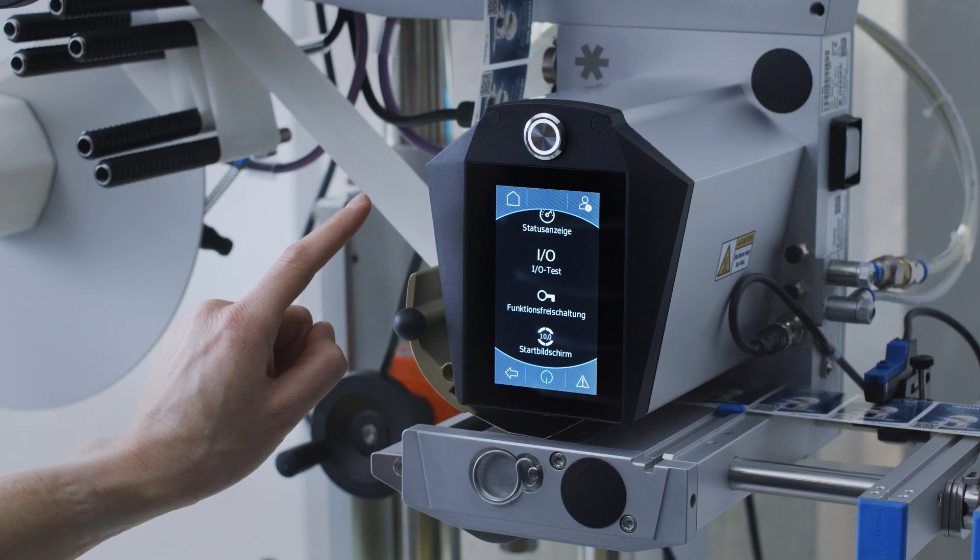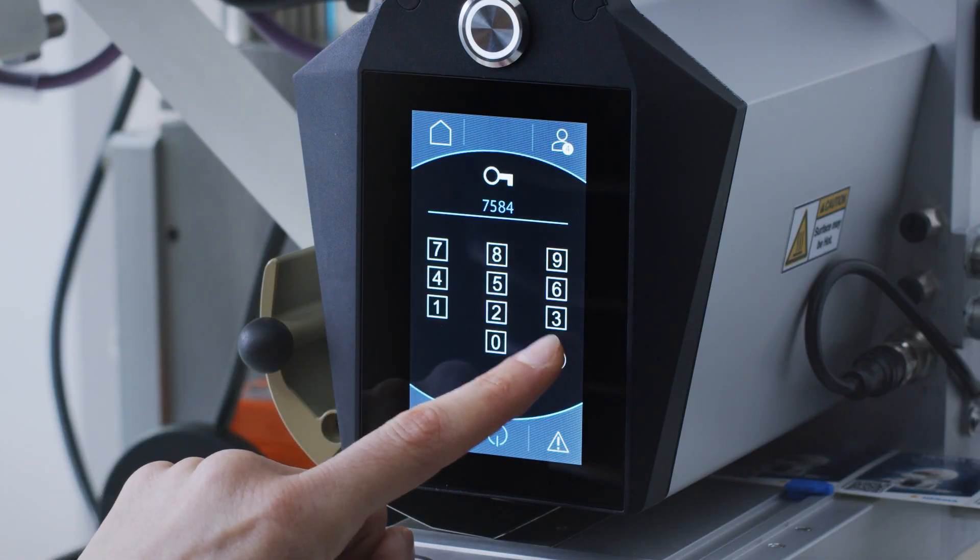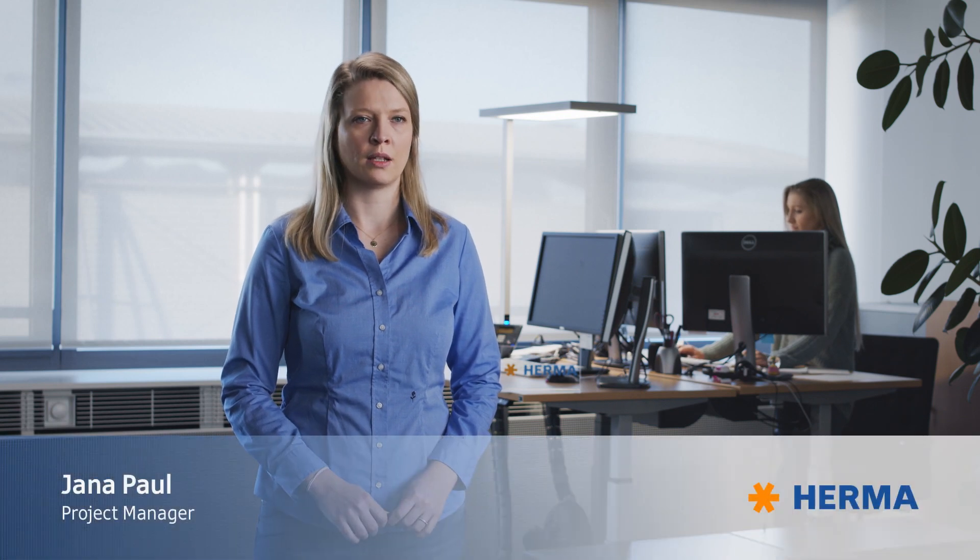I just enter the serial number of my Harma 500, select a performance level, pay for it, and within a few minutes I receive an activation code that I can enter on the device — all without having to send in the machine or even dismantle it. I can just upgrade the label applicator while it remains installed. The upgrade process is complete in just a few minutes and we can cover a range from 0 to 200 meters per minute synchronously, depending on the application.